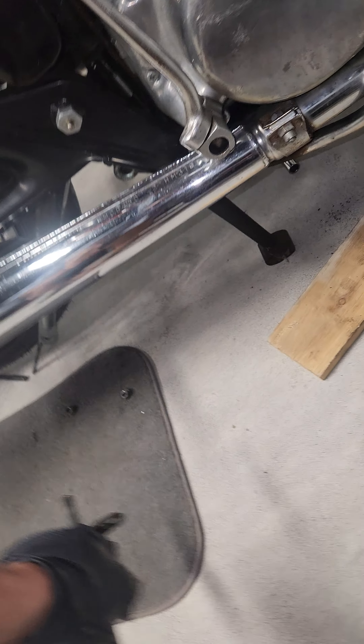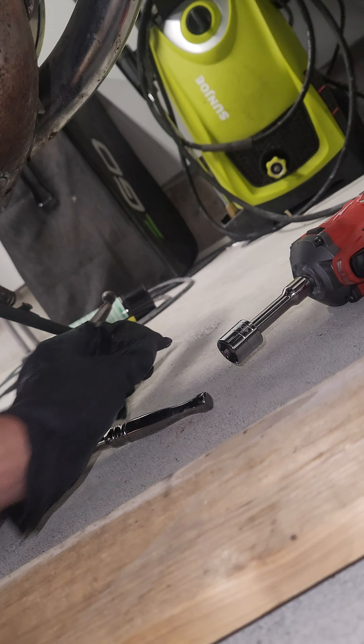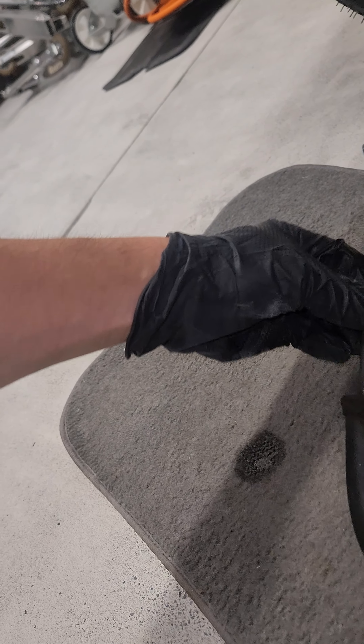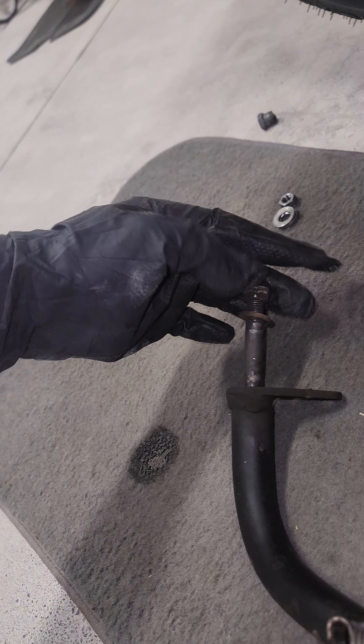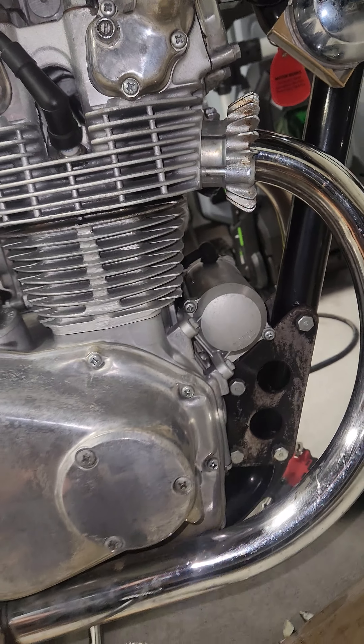Okay, so now that you have your foot peg, grab the nut and the washer, put it on so you don't lose it. Now you can remove this exhaust.